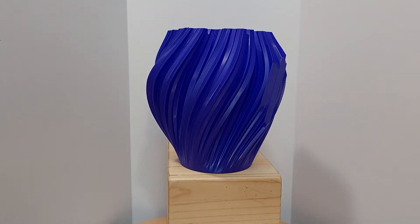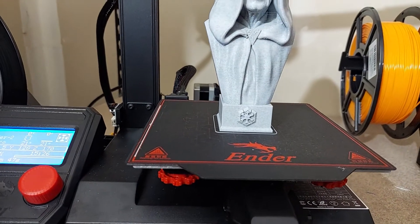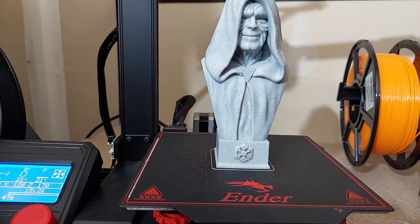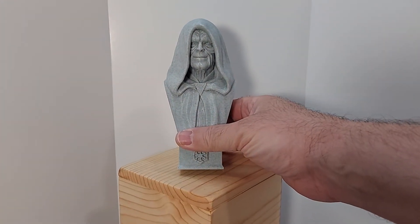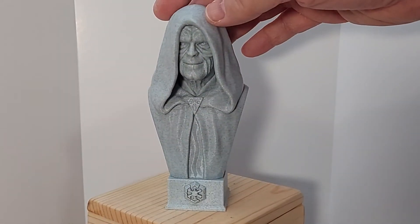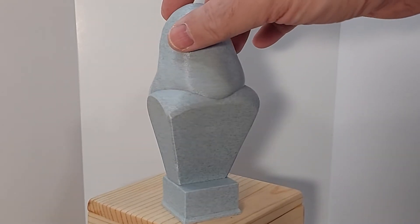I have some marble filament kicking around, so I thought I'd give a shot at one of Fotis Mint's models. Look at this — doesn't this look absolutely amazing? This is great print quality from the Ender V2. Long live the Emperor.